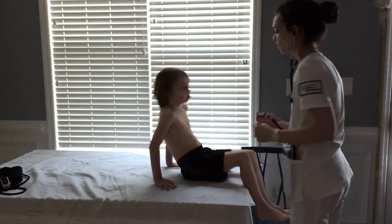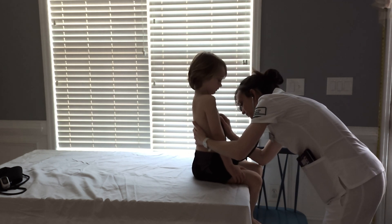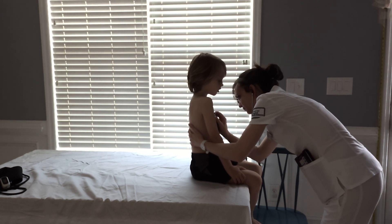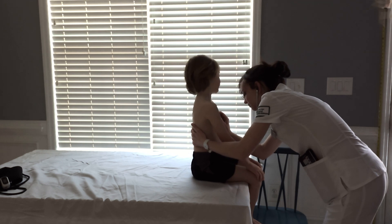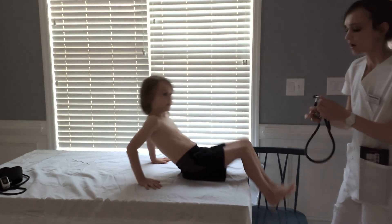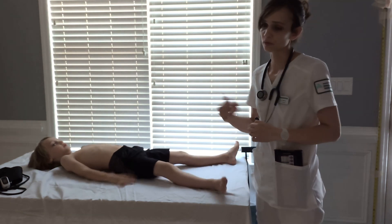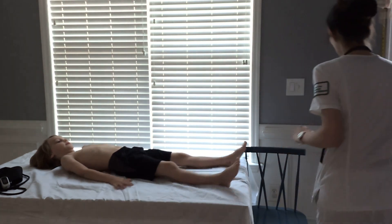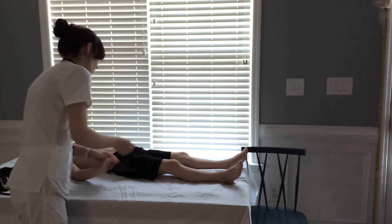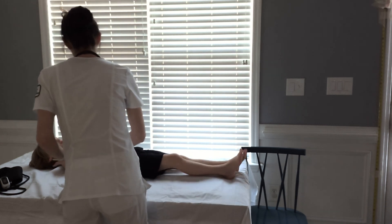Now I need to listen to your heart. Elisha does have an AV block. Heart sounds were heard. They're strong, but irregular. No murmurs are heard. No cyanosis or pallor is noted. Capillary refill is good — less than two seconds on both hands. Skin is warm, dry, and intact.